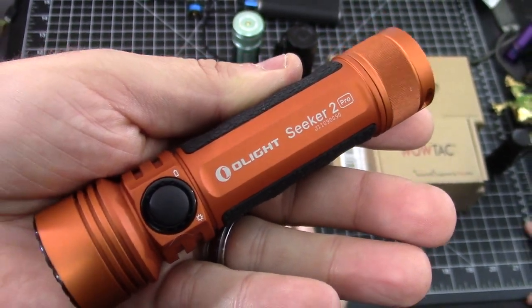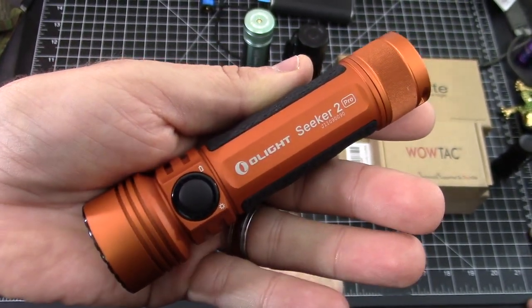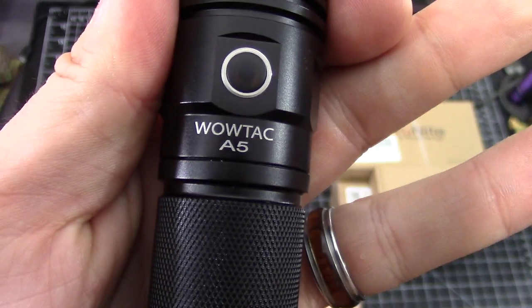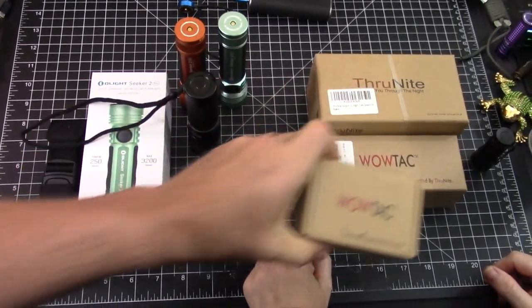Frankie says just do it this take. Yes, this is the one that matters. You guys have seen the Olight Seeker 2 and the Seeker 2 Pro on our channel. We love them. We are comparing it to the WowTac A5 flashlight. WowTac sent us this flashlight and they said compare it to the Olight. Yes, let's do that. You've seen the W1.